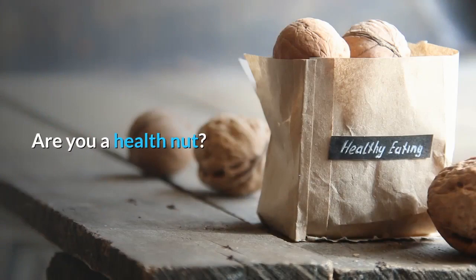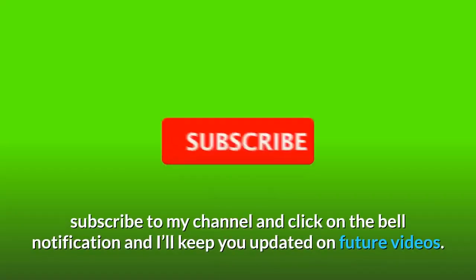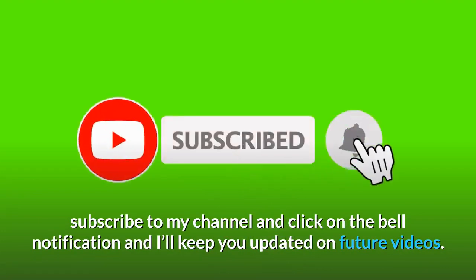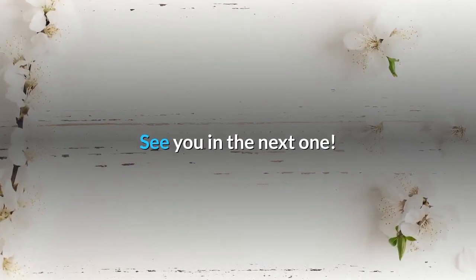Are you a health nut? Join the health nut hour today — subscribe to my channel and click on the bell notification and I'll keep you updated on future videos. See you in the next one!